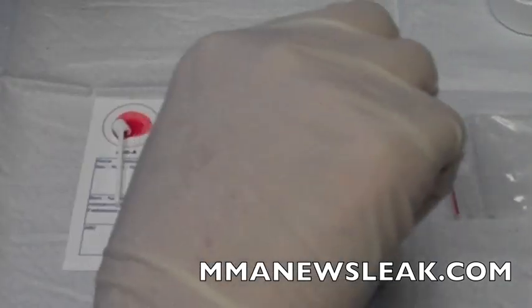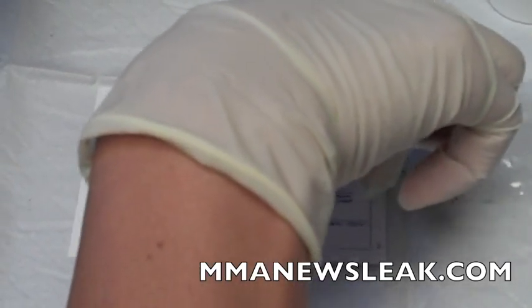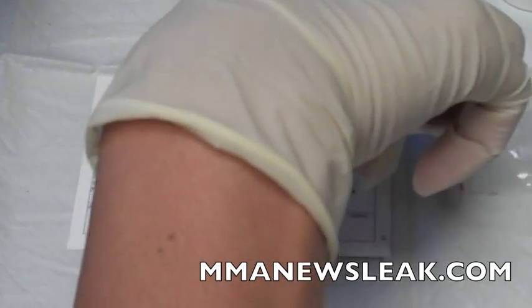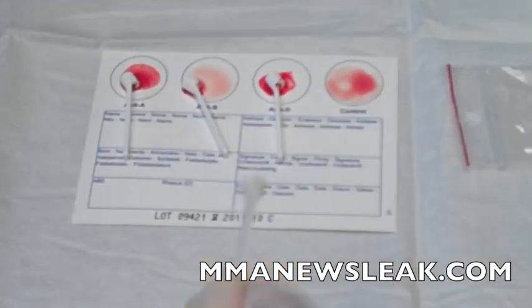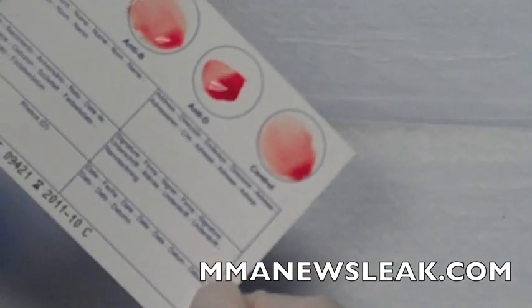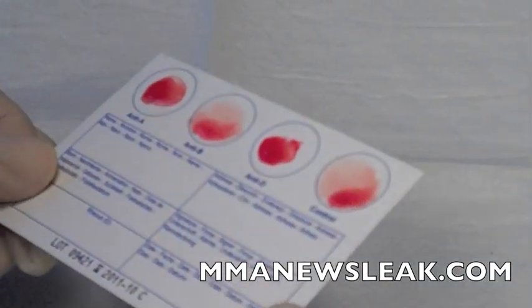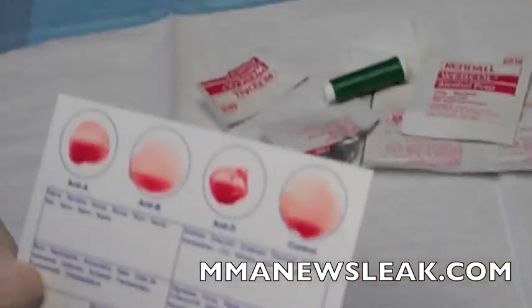When you do this, you don't want to mix the spoons up because then the protein from one compartment and another might collide, and you're not going to have a very accurate test. Once you do this, you want to kind of mix it up on the card just so that the protein in each circle really has a chance to either clump or not clump. I'm going to rotate the card just a little bit so the blood has a chance to interact within each circle — about 10 seconds one way, 10 seconds another way. You can already see that there's some clumping starting on some of these circles.